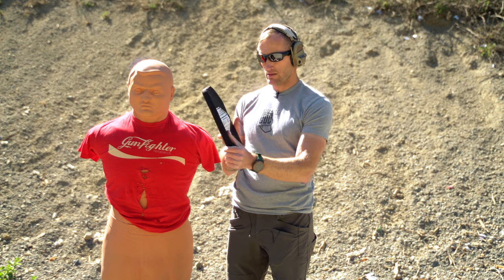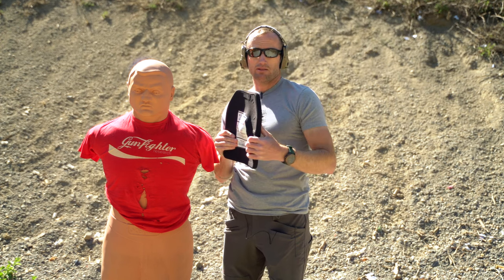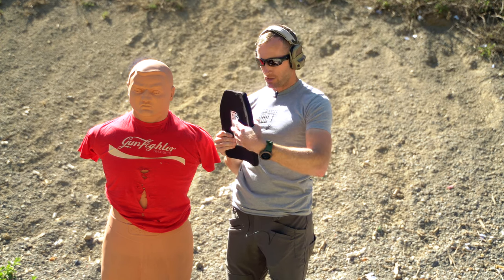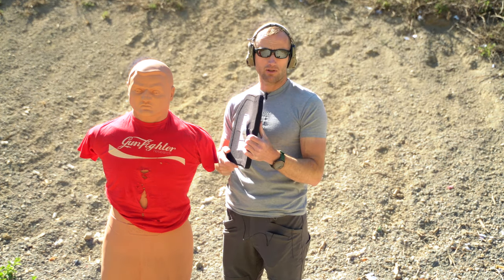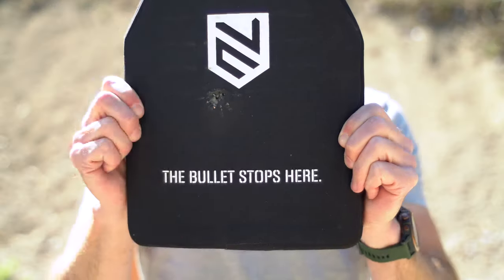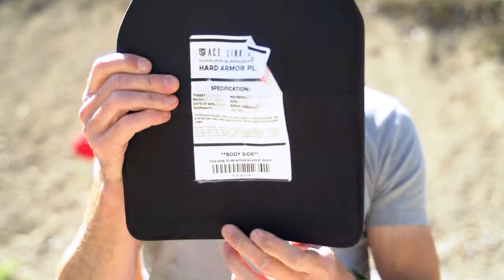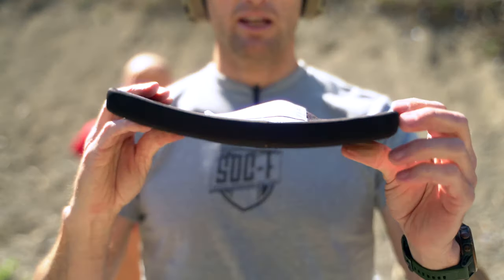Stopped it right there. Obviously the bullet did not penetrate — that would be pretty rough, which is probably why Bob fell over. It's a lot of kinetic energy to stop right there. The plate definitely stopped it, but your ribs may or may not be slightly bruised.